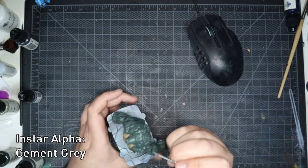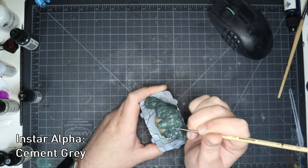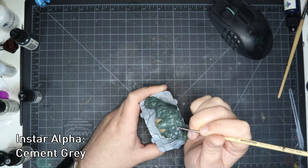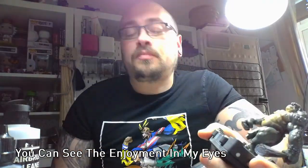Before I started painting the mini I saw that he had all of these little stone outcrops all over his shoulders and his back, and I thought that would look absolutely amazing if I painted every single one of those individually. For that I used cement grey and I'm going to be honest - this took far longer than I thought it would.